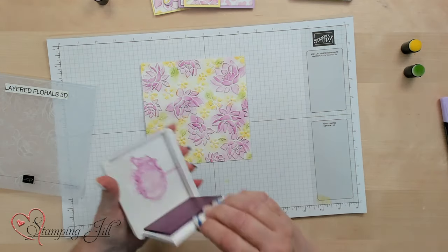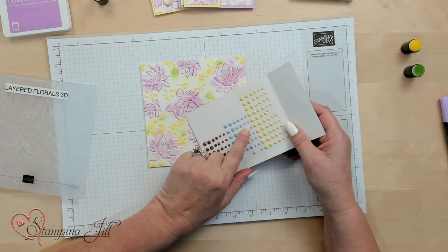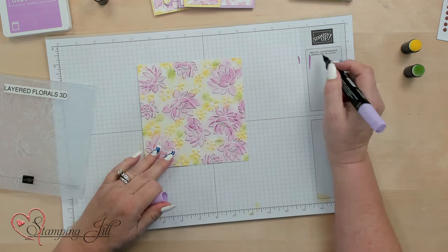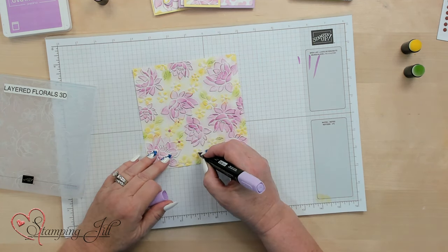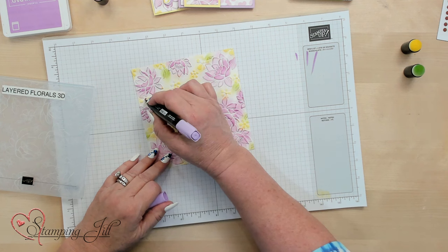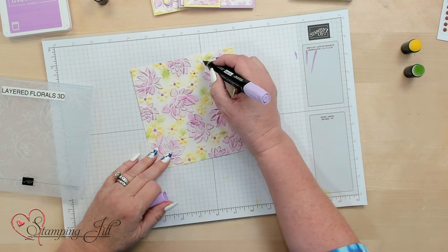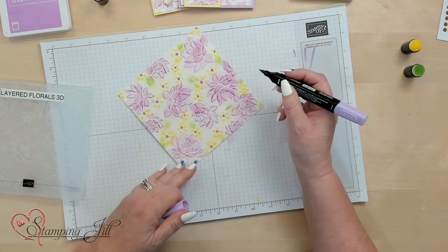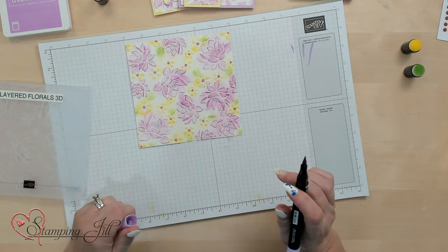Now I want to do the center of my flower. There are two ways you can do that: you can use an embellishment, or you can take an alcohol marker, which is what I'm going to do. I'm just going to touch it right in the center to get a little bit darker spot. That way the center stands out, because it's such a small spot that it's kind of hard to use your sponge daubers for that. It goes right over the Lemon Lolly — that looks so cool.